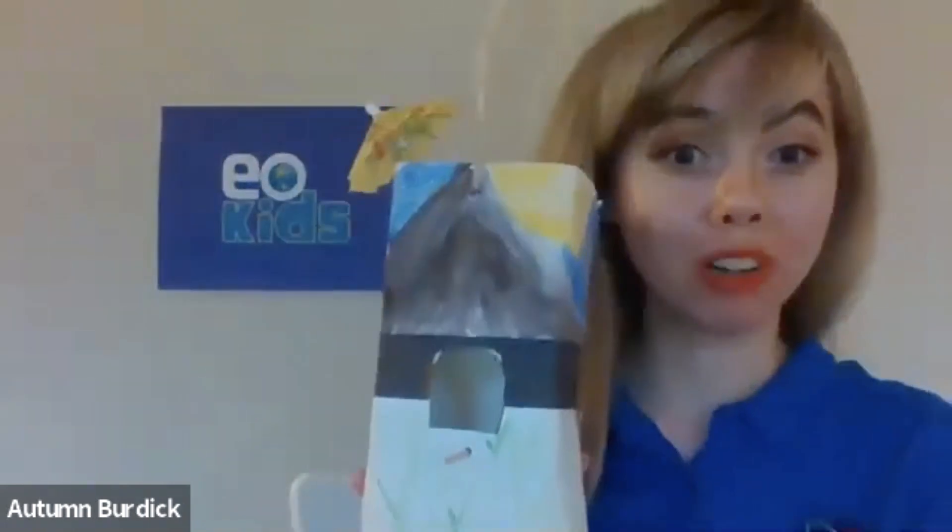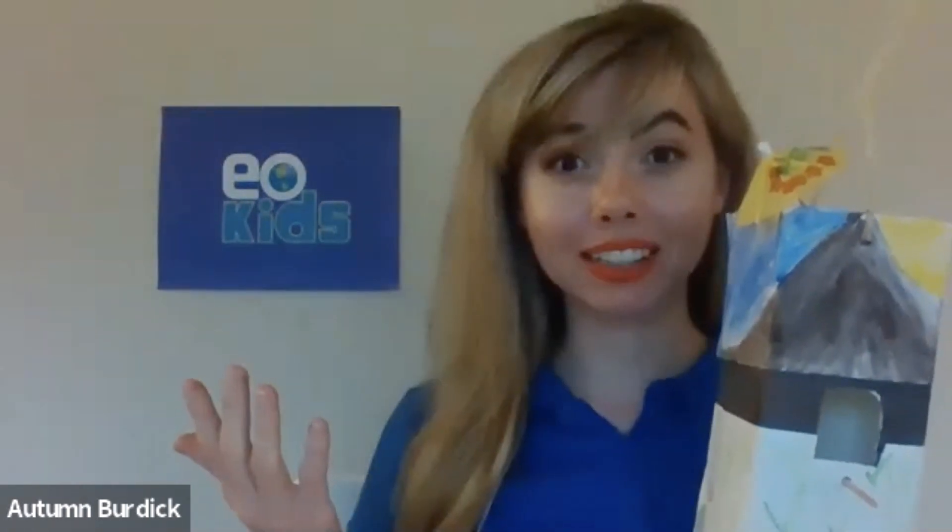And there you have it! I hope you enjoyed making this green roof birdhouse with me today — I know I did. Remember, you can find the full directions for this as well as other topics and activities at NASA's Earth Observatory for Kids. Just search up 'EO Kids' or go to earthobservatory.nasa.gov/eokids. Thank you so much for joining me today — bye bye!